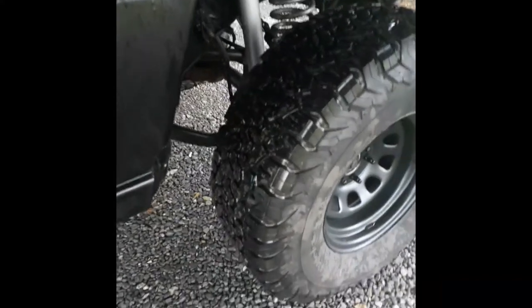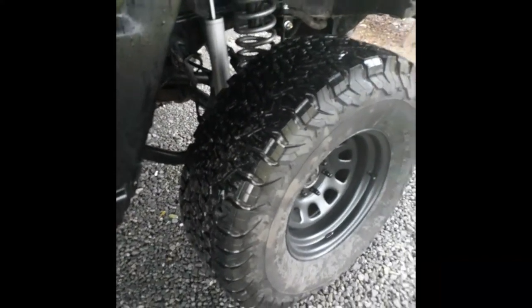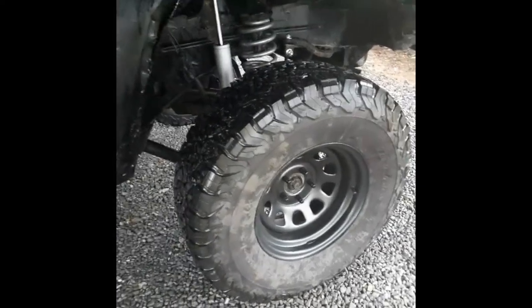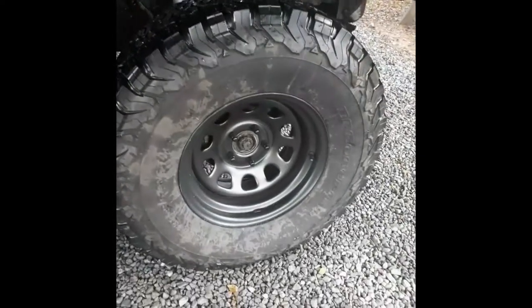I got these 32 11.50 15 BFGs used for 300 bucks — I think that's pretty good. These Pro Comps matte black wheels are 15s.